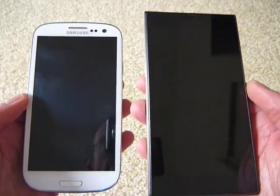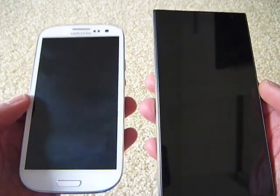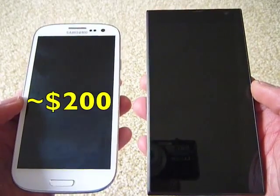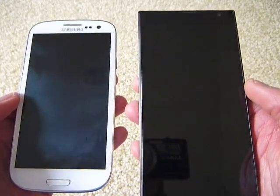I'd also like to show a quick comparison between the i3S and a Samsung Galaxy S3. I've had the S3 for about two and a half years. The i3S is $150, and the S3 is going unlocked for a little over $200 right now, so you may be shopping for both at the same time. They're more similar than they are different.